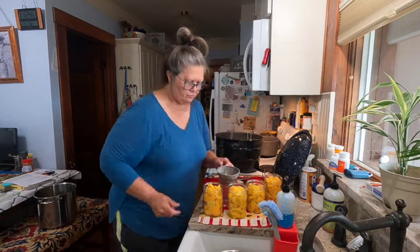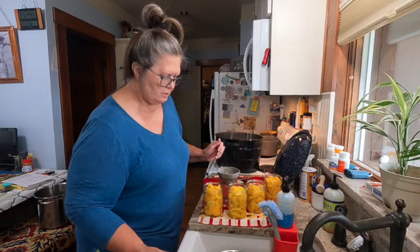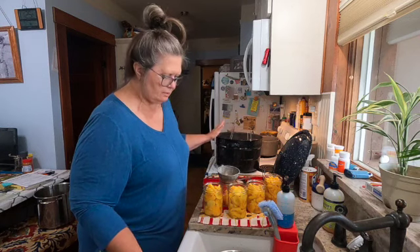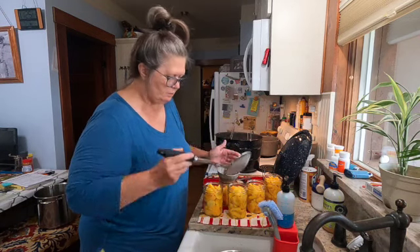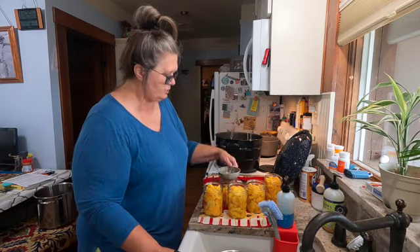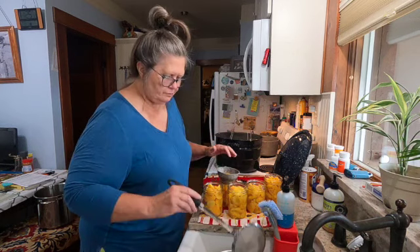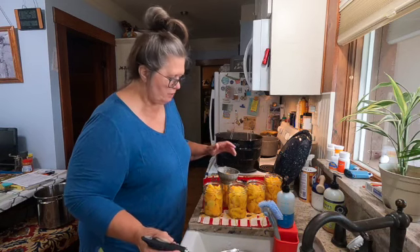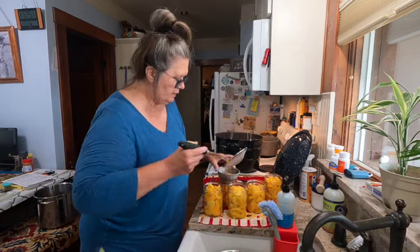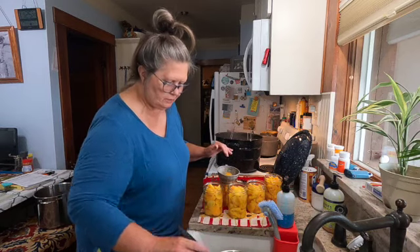About 30 years ago, when I first started canning, I went to a church rummage sale and got this canning pot plus several others, and my jar picker here to pick the jars out, and my little cup. I got that plus a box of jars and I think I spent $15, and that was a lot of money for me then, but there was no way I was going to get a better deal than that.